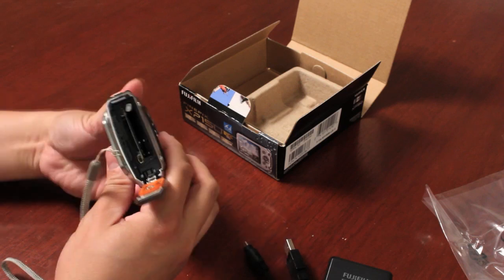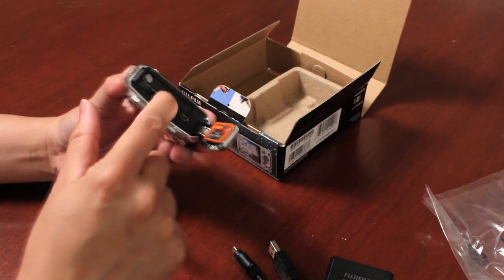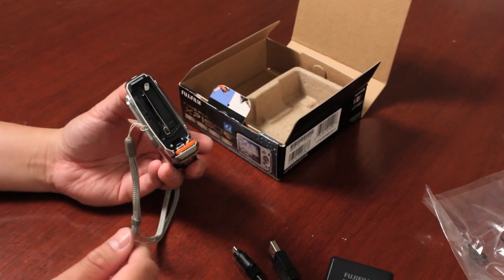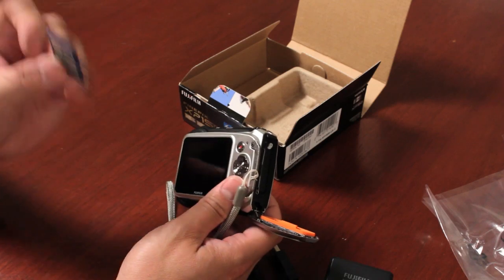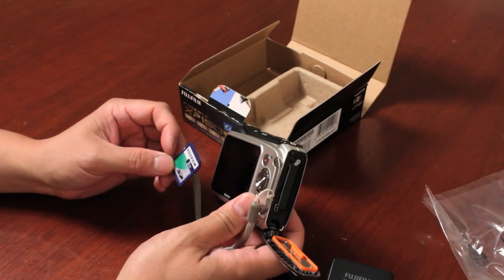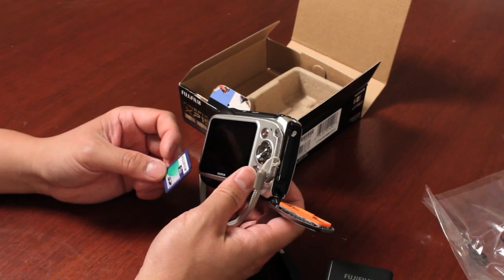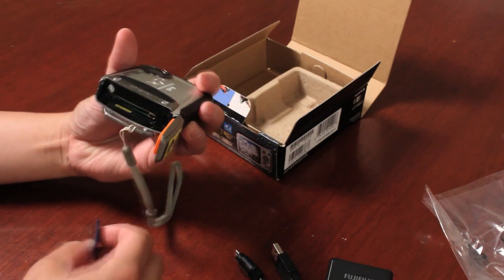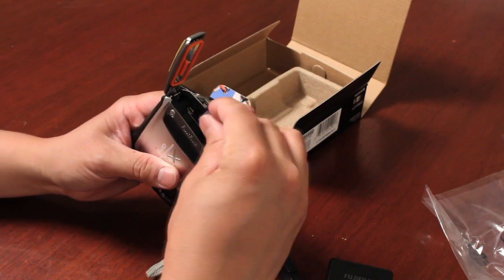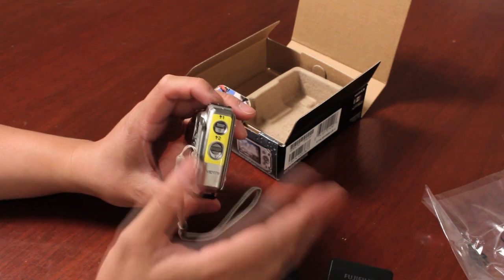To get the camera started, insert the battery matching the contacts to the indications inside. If the camera doesn't power up, make sure the batteries are charged and correctly inserted. You'll also need to pick up a memory card separately — since this camera shoots full HD video, I highly recommend at least a Class 6 rated SD card or higher, with at least 8GB capacity, though 2 or 4GB cards work if you're only taking photos. Insert the card following the diagram, close the door, and latch it in two steps to ensure it's fully sealed and ready to go underwater.